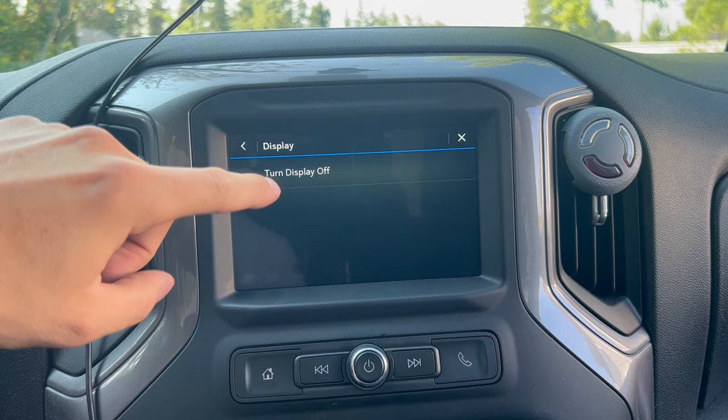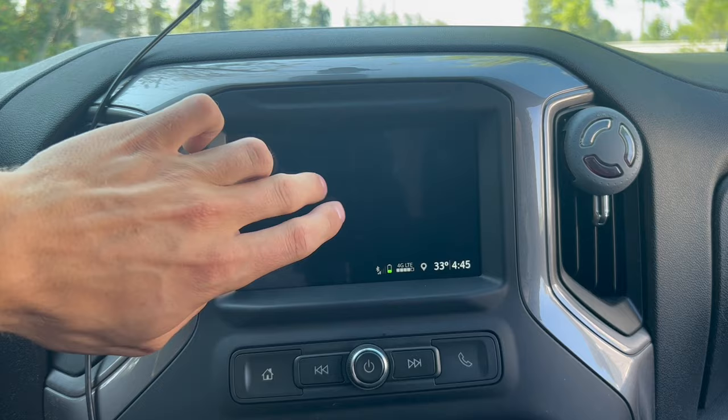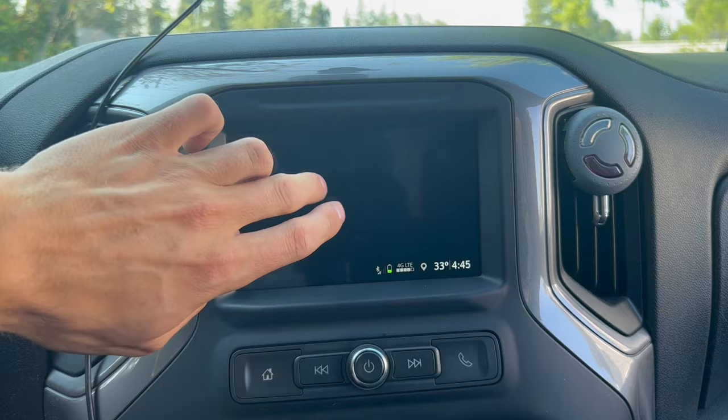To turn the display off quickly while driving — because going through all those settings is kind of annoying — you can hold this button down and you'll get a dark screen. The bottom icons are still illuminated, but to turn those off you just hold this button again. To get the display back, hold the button back down and it'll come back to the screen you were on.